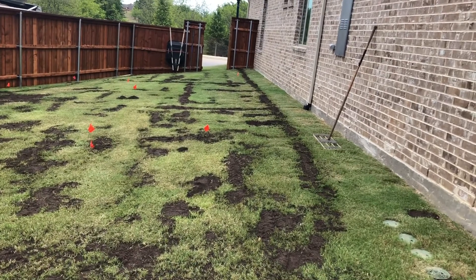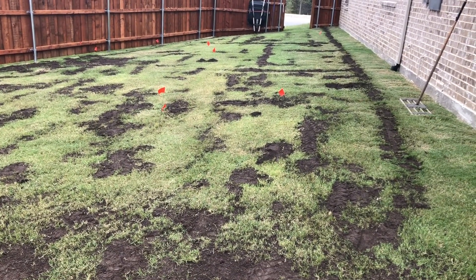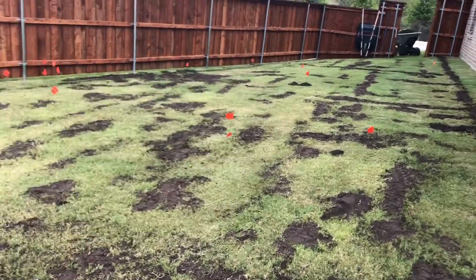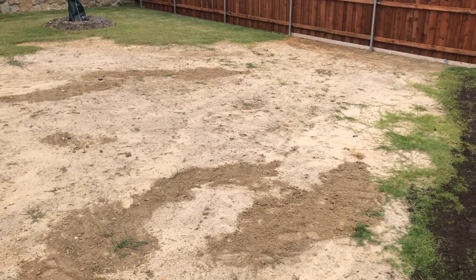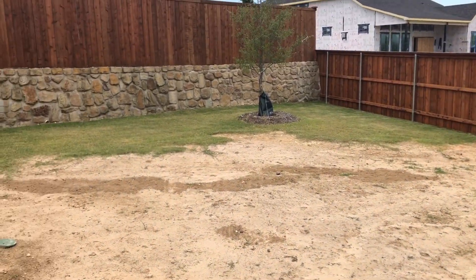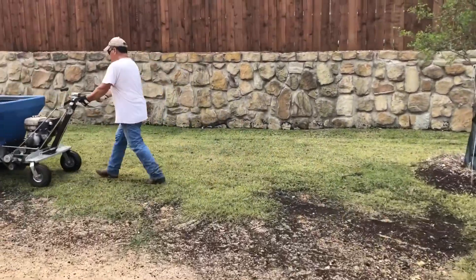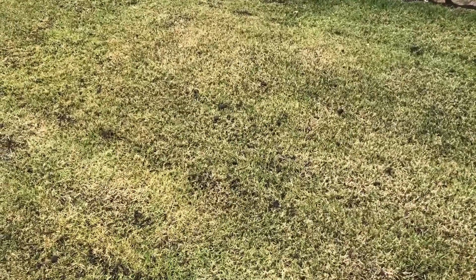Now we've done a little more filling in the trenches and compaction — those are the deeper holes. We spread our 50-50 and use the leveling tool to level it out. Over here we're going to do some seeding, and over there we're just doing a double pass with the turf blend — that's about how it's going to look.